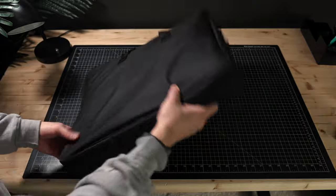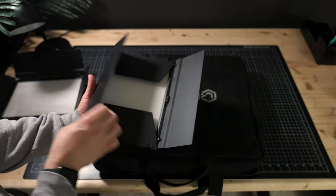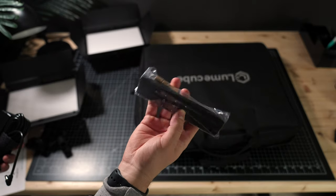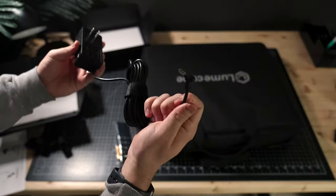In the box you'll see a carrying bag which everything is inside of already, two LED light panels, a set of barn doors for each light, a remote to control each light, two light stands, and the mounts for the light panels to attach them to, as well as two power cables.